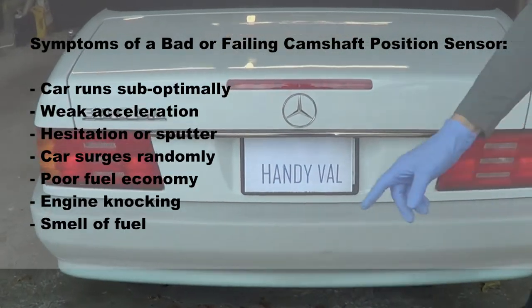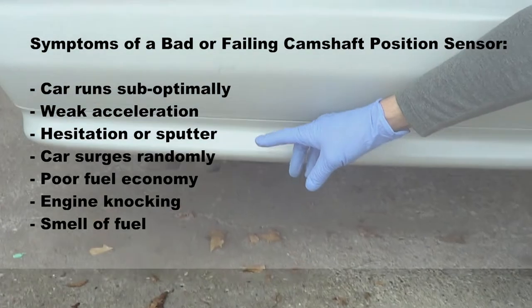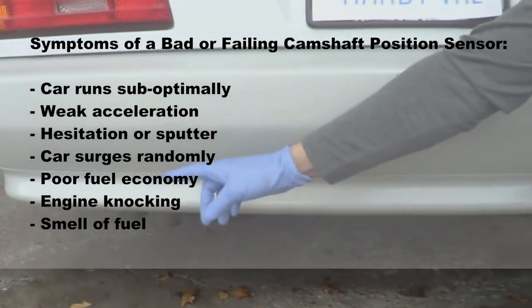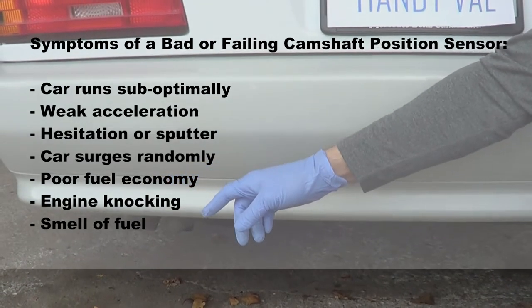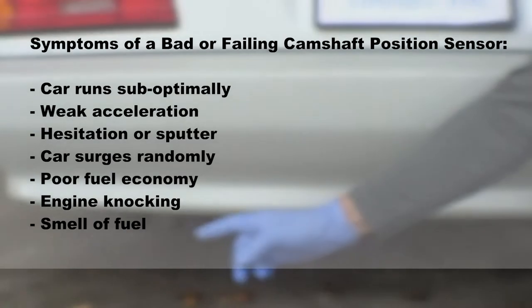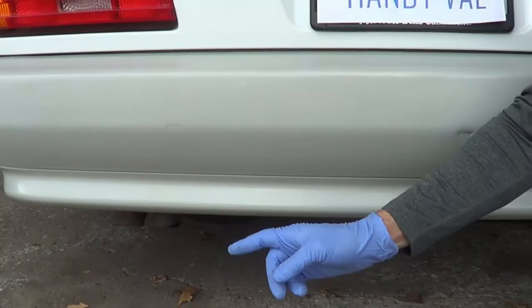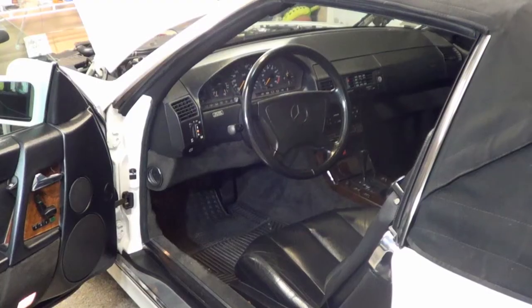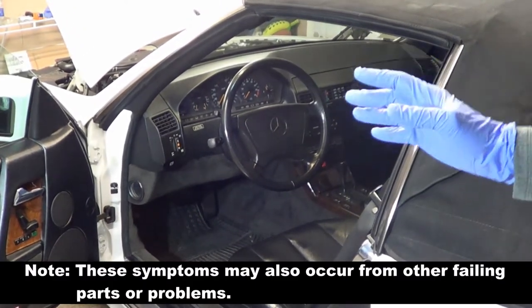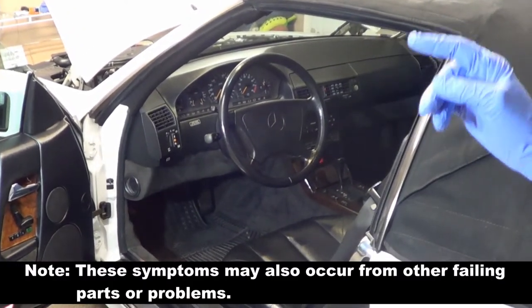The first symptom is poor fuel economy because the bad sensor is telling the computer to send more fuel than needed into the combustion chamber. This can also be accompanied by engine knocking. Bad fuel economy can also be noticed by the smell of unburned fuel from your exhaust. Symptoms are really about poor performance, but these symptoms can also have other failing parts too.